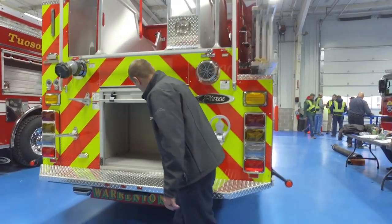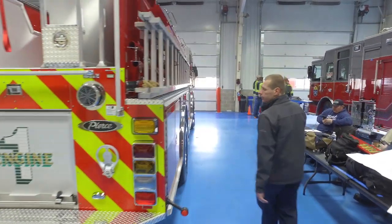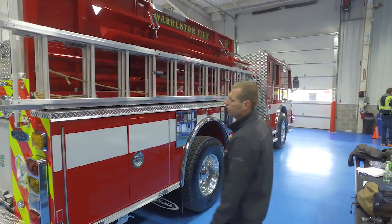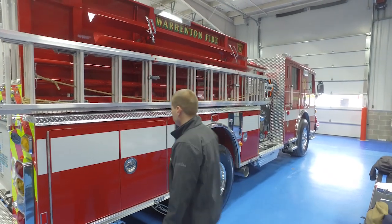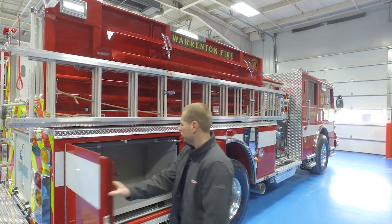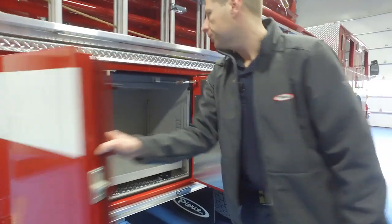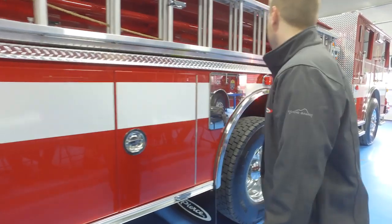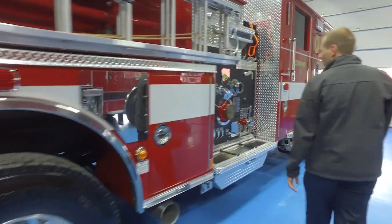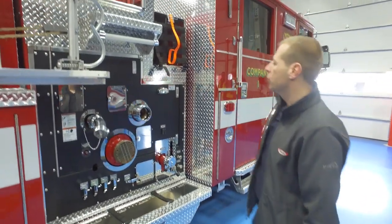Roll-up. Typical ladder complement: a 24-foot extension ladder, 14-foot roof ladder, and a 10-foot folding attic ladder. Two additional hard sleeves. Another pullout shelf in that compartment. Spare SCBA cylinders. 150-foot booster line.